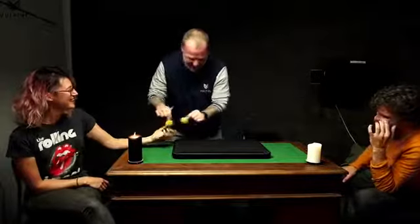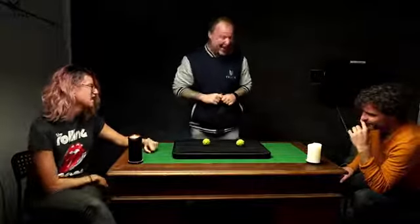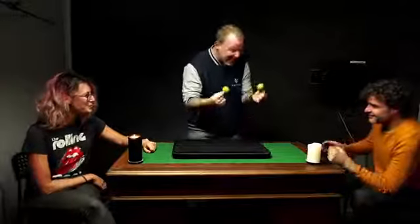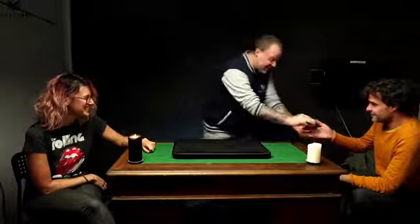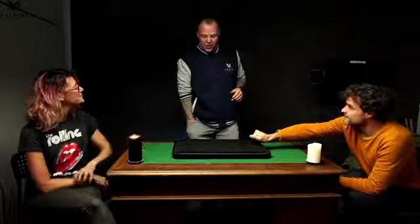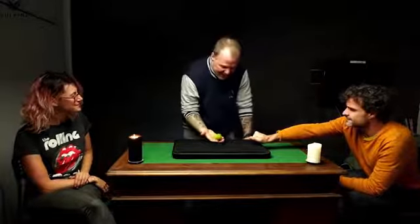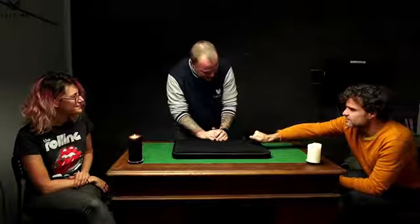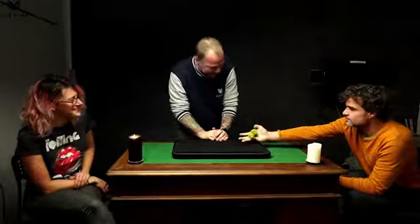When you have an indica and a sativa together, they call that a hybrid. I'm going to give you the indica and the sativa — squeeze them both tight. And I've got one third one here. That's the hybrid. The cool thing is it does the exact same thing — from mine to yours — you should have all three.